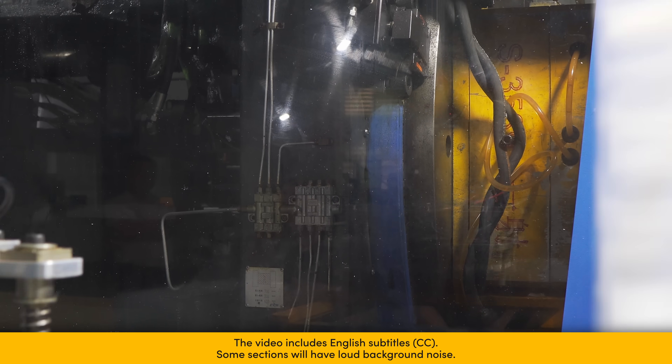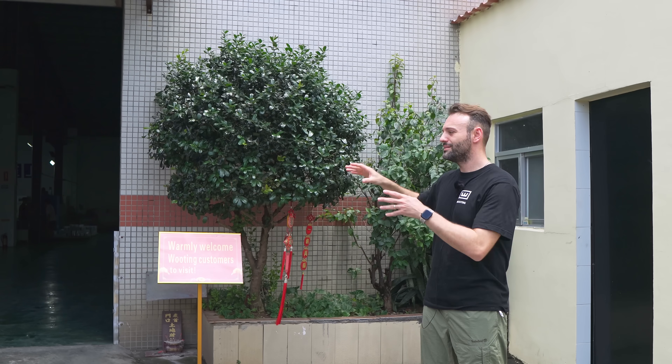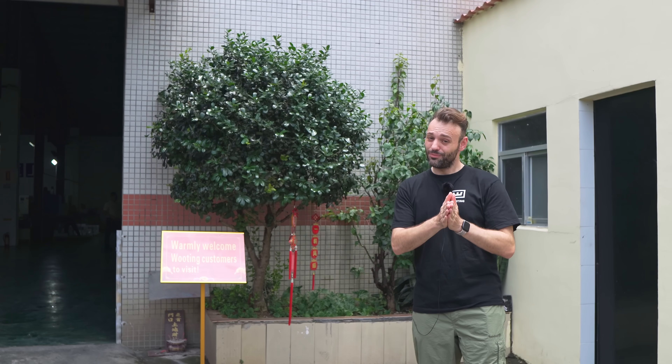Last day of the factory vlogs, we're all very tired. We're flying back tonight, but before we do, we're at the keycap manufacturer where all the double shot keycaps are made that go on to the Wooting 60HE and all our keyboards. You can also get them separately in ANSI, ISO, and JIS layouts. We're going to look at how they're made, starting with mold making, then injection, then assembly. After this we're also going to the dye sublimation company for the KANA/JIS keycaps.